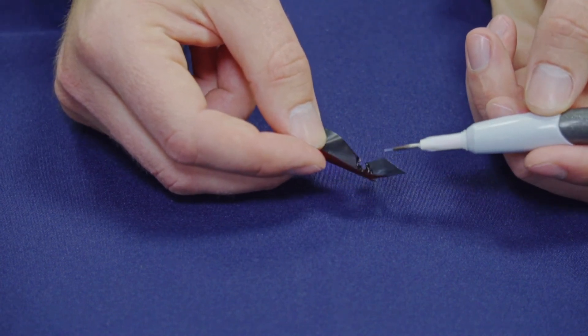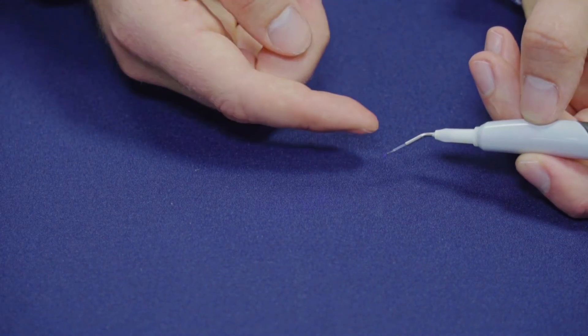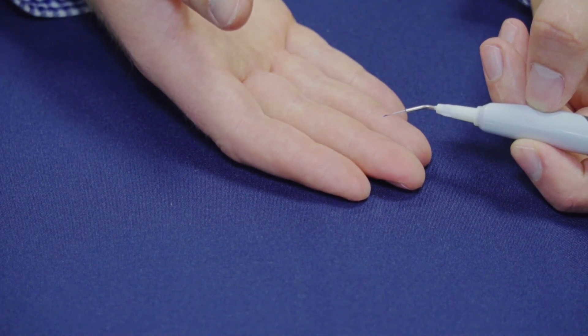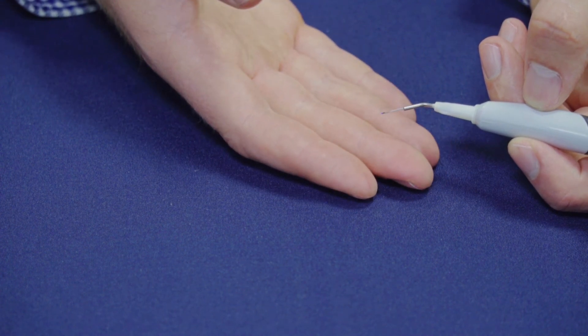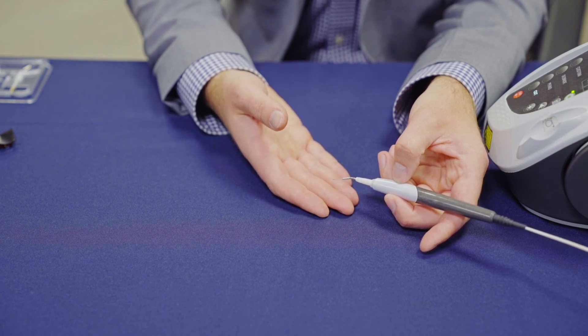You'll see it starts to activate and begins to cut the paper. Now you'll notice that the end of the tip is black. This will allow you to cut or ablate tissue, and you're going to want to use an initiated laser tip for any of those procedures. For a list of additional procedures that require an initiated tip, please consult your DFU.